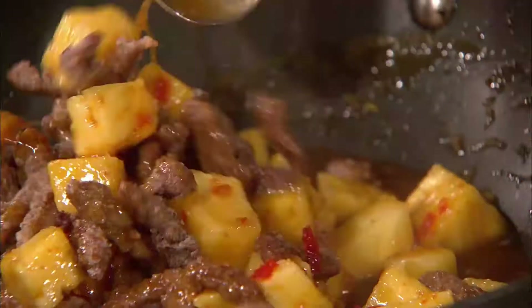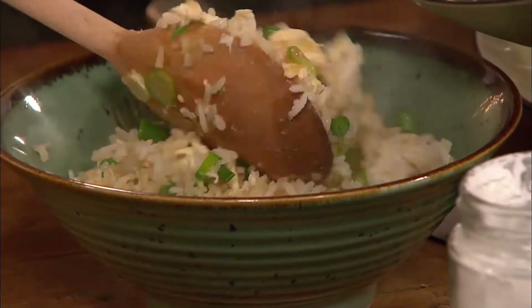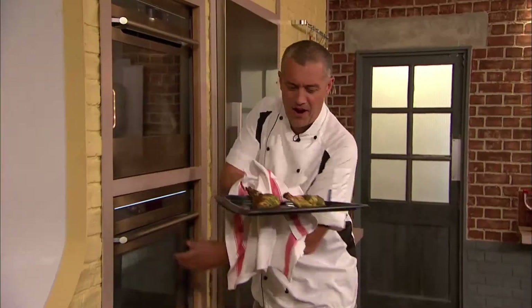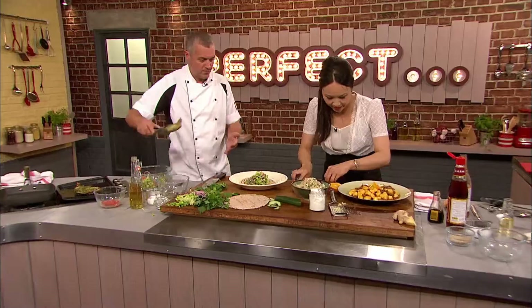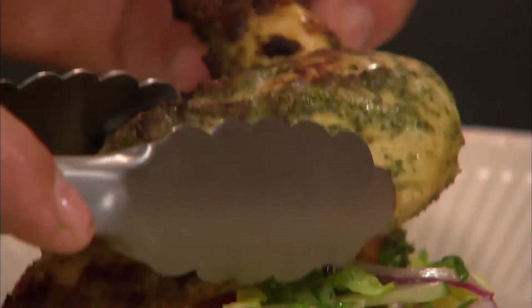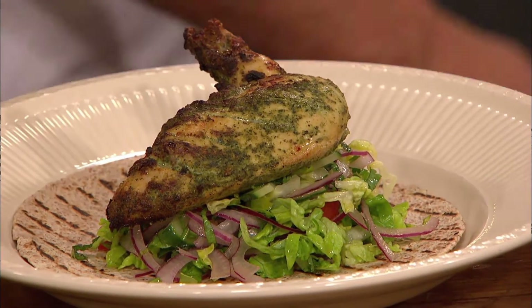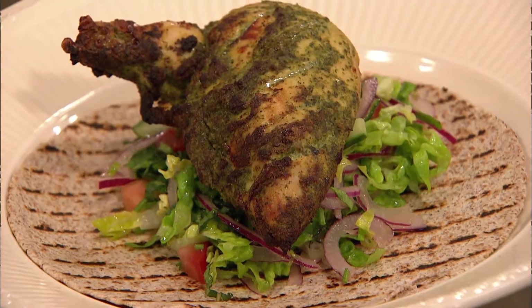OK, perfect. And with that, they're both ready to serve. That looks good. There you go, I'm done. There you have it — my simple sweet chilli crispy beef. Fantastic. And there is my even simpler tandoori-style chicken with a funky salad and a roti.